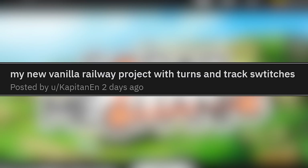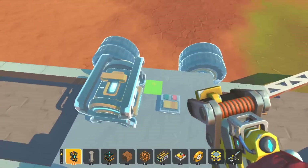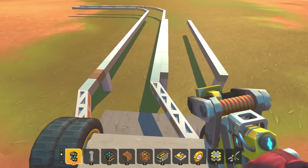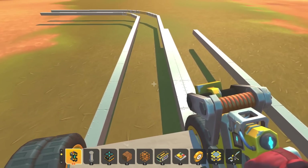My new vanilla railway project with turns and track switches — we got a train builder building trains. The turn part of the track just flips over. I kind of want to see this thing flip when a train's on it. But hey, not bad — seems to be really smooth.